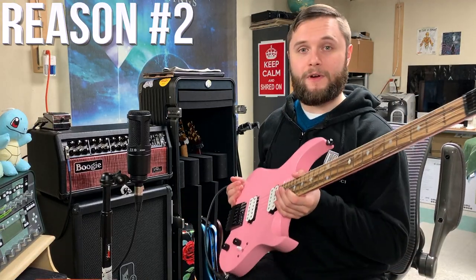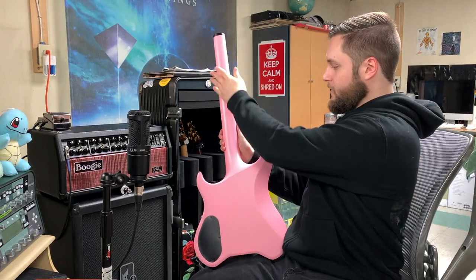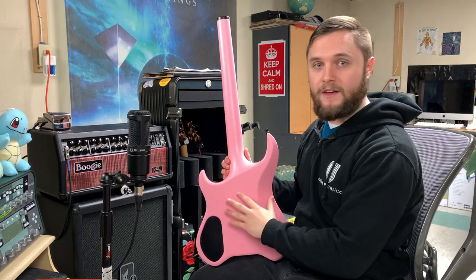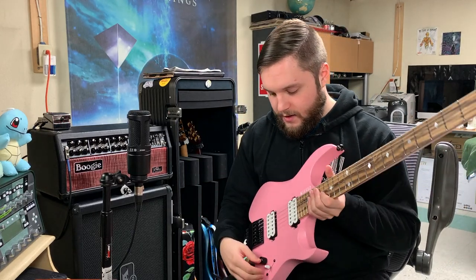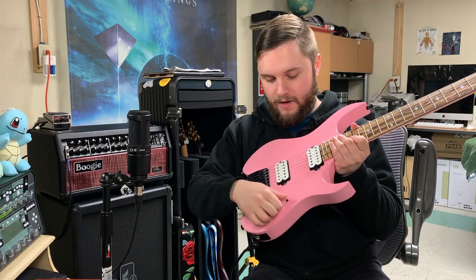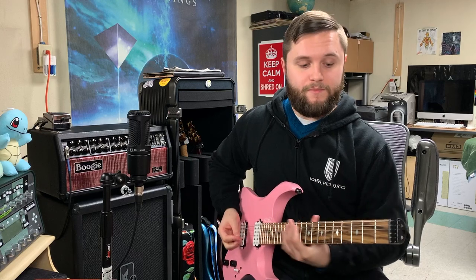Another huge advantage to the headless guitar is they're usually very ergonomic and very versatile. Guitars like the Kiesel Vader here — the neck joint is so smooth and so easily accessible, you can play all the way up and down the neck without your hand getting cut in the way of anything. The control layouts are very straightforward and easy to use. This one's got a five-way switch, which means tonally it can do just about anything.